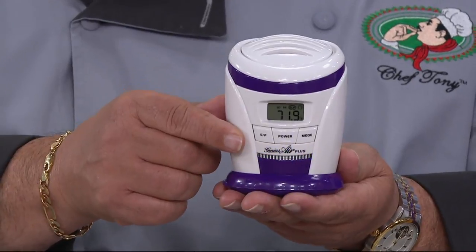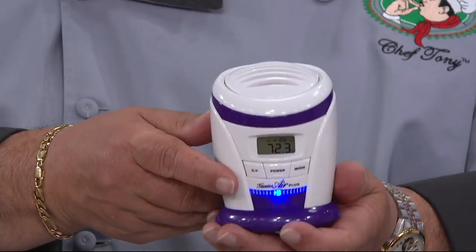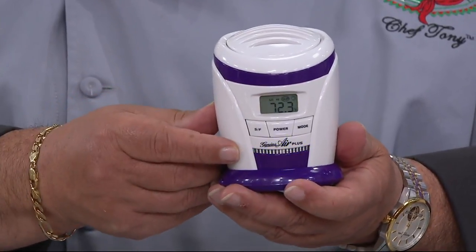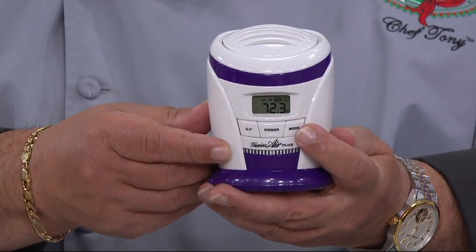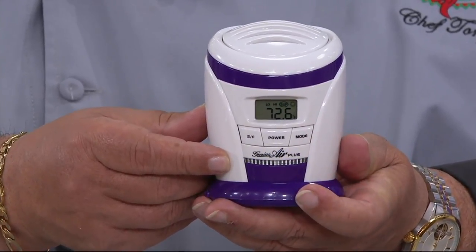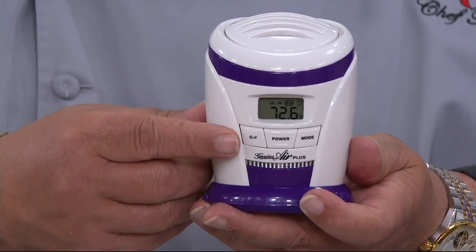Are batteries included? Batteries are included so you don't have to buy them when you get it home. They go right here in the bottom — you put the four batteries in, press the power button, hold down the Mode button, and it'll take it from Celsius to Fahrenheit. Set it to High and you're ready to go. When you do your big shop, Super Fresh it and that will do the entire fridge.